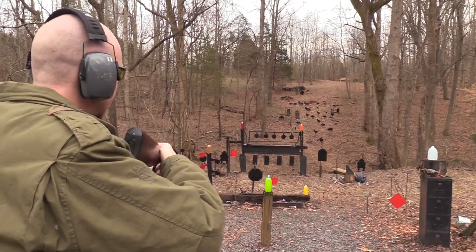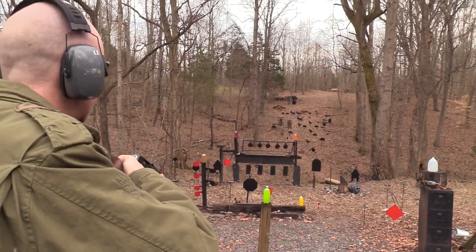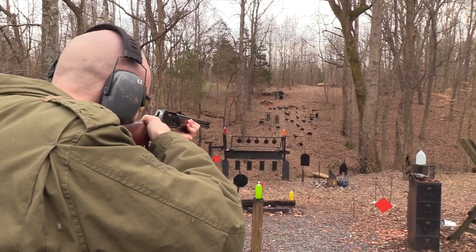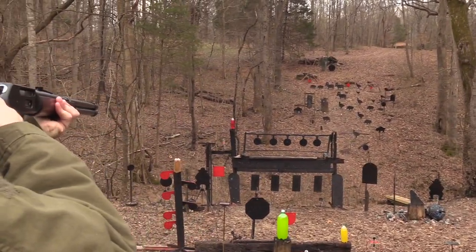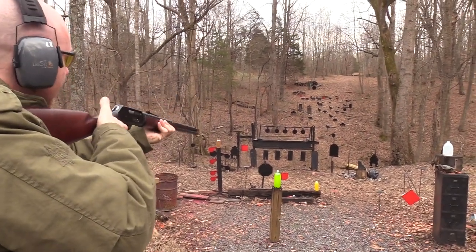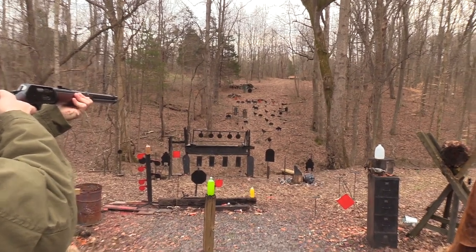35 Remington. Let's start out simple. We've got a two-liter there - that orange one. Let's go on up and hit the red plate there in the center, starting with the biggest one.